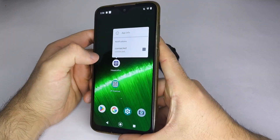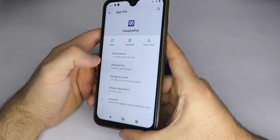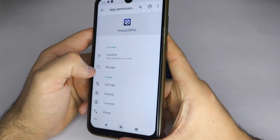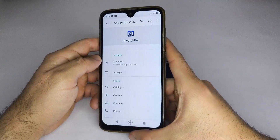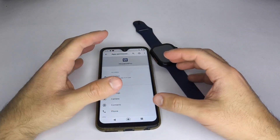Then, press and hold the icon of your smartwatch app. Go to App Info, Permissions, and enable Location and Storage. This is important so the app can transfer images from your phone's gallery to your smartwatch.